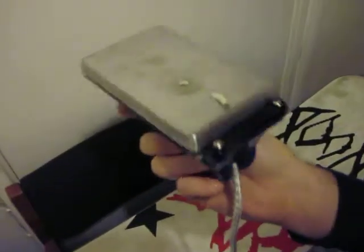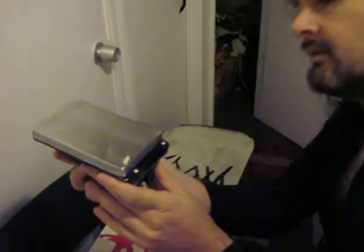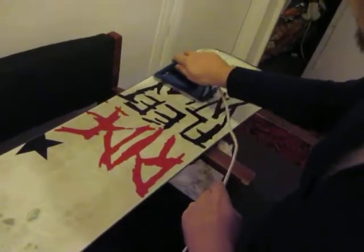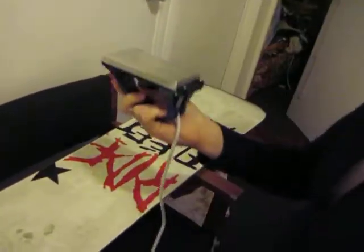You can see where it's spreading on, and likewise you can do that with fresh wax.